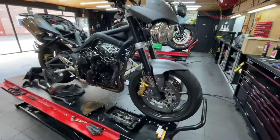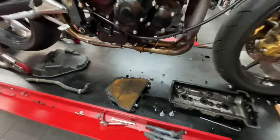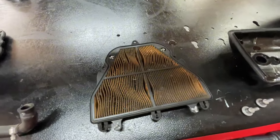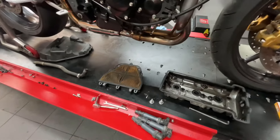Good afternoon and welcome to Doncaster Motorcycles, a YouTube channel once more. Today we are servicing Jamie's Triumph Street Triple. As you can see it's well overdue — the air filter there tells the story that you need to know.